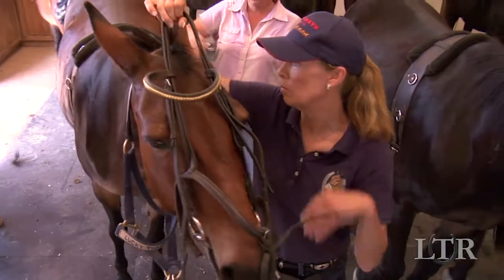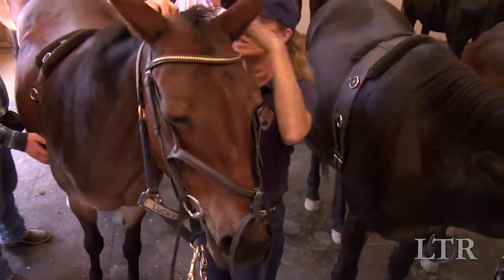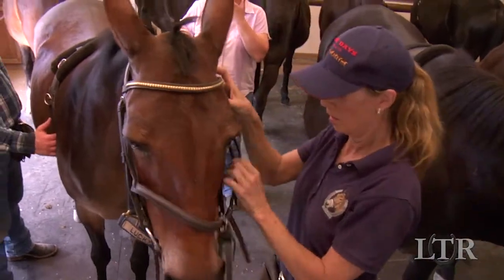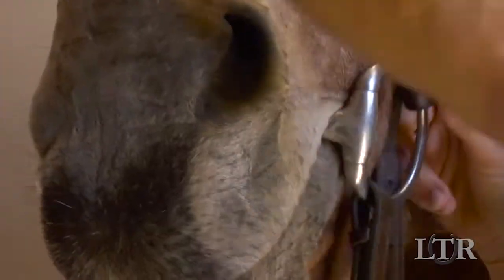Check your bridle and make sure everything fits correctly. Make sure that all straps lie flat, straight and are in their keepers. Check the bit for type, size and comfort. I like to use an Eggbutt Snaffle bit for the beginning stages of training.